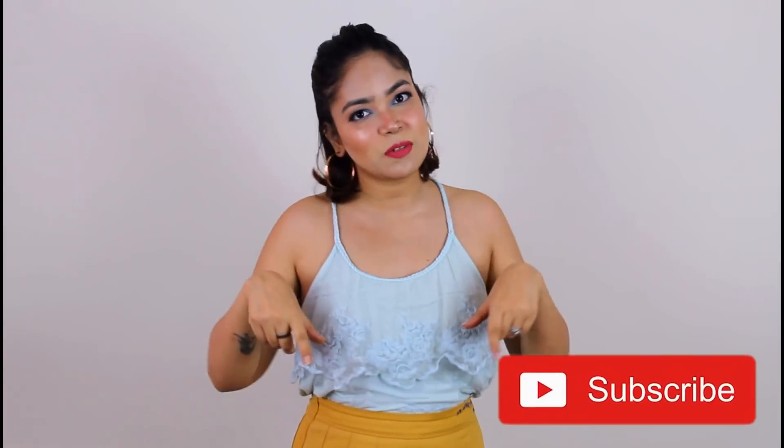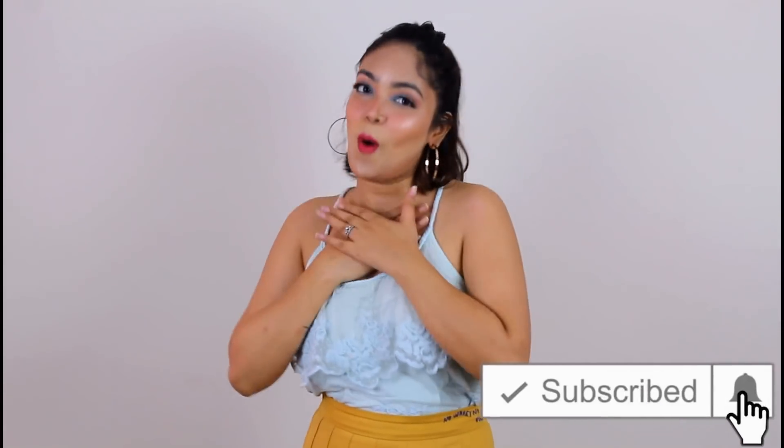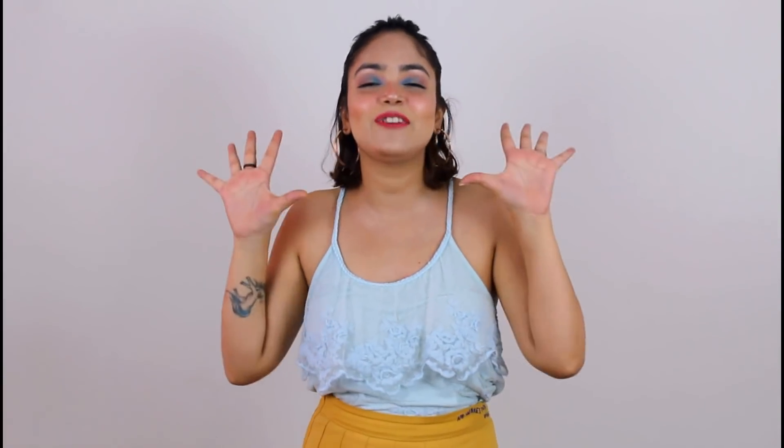If you have watched this video and haven't subscribed, please subscribe. I feel like we are going to be a family very quickly, so subscribe. Without wasting time, we will start the video.